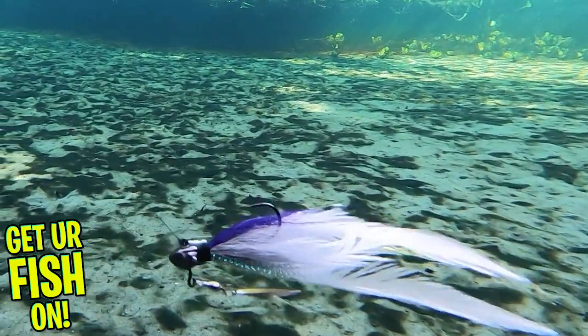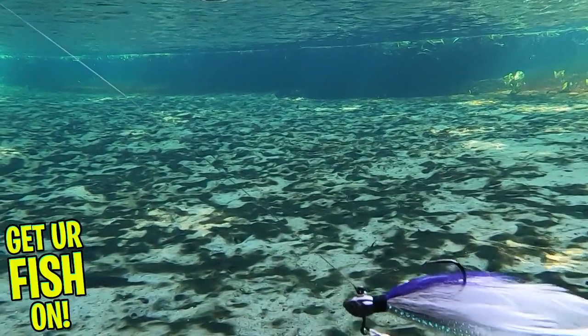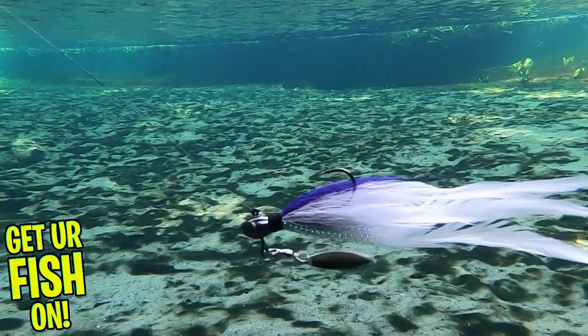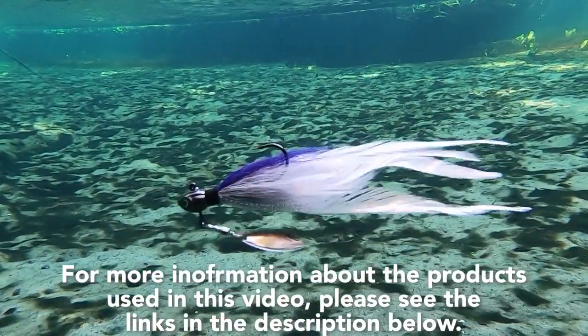The Elite Underspin offers anglers a new bait that fish probably have not seen. It's available in two weight sizes: three-eighths and one-half ounce, and it's available in four ridiculous colors. Retail price is $8.99.